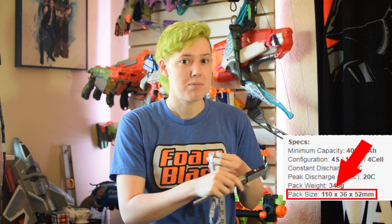Last we have size. People ask on the internet all the time what size battery fits in their blaster, but here's an easy system. Step one: open your blaster. Step two: measure where you want to put your battery. Step three: look at the battery size specs on the website and figure out if it'll fit. Make sure you add a couple of inches for wiring because they don't include that in the specs. Step four: profit.